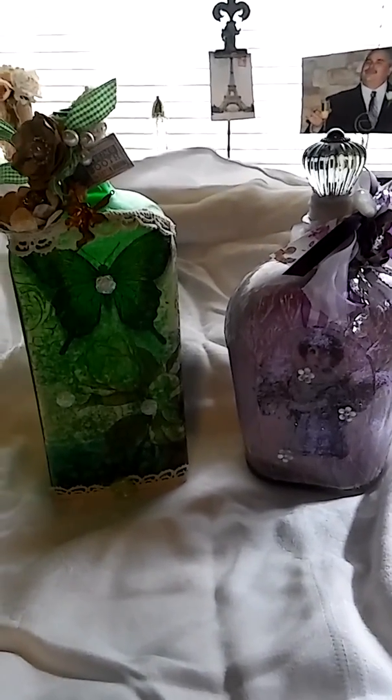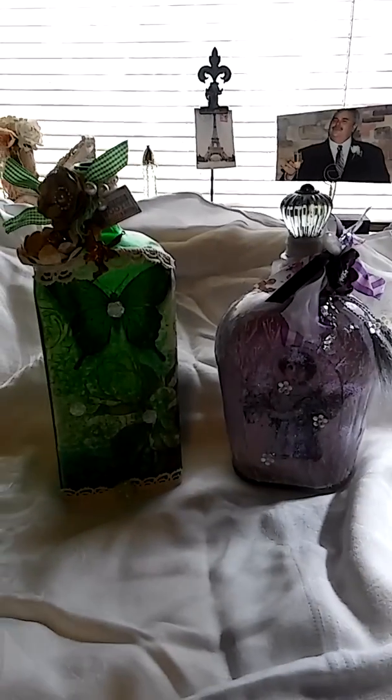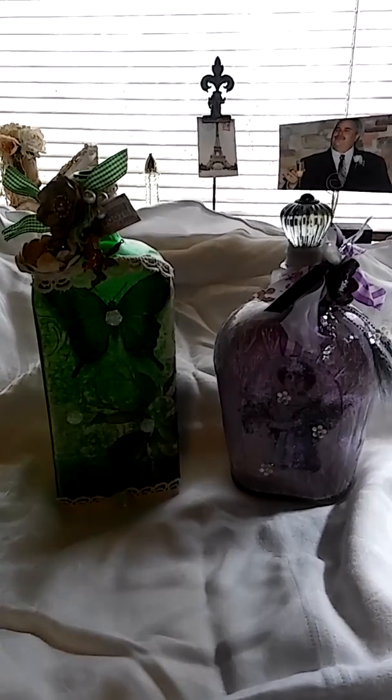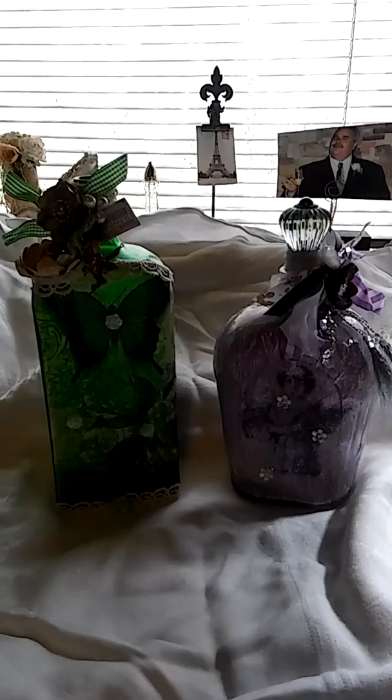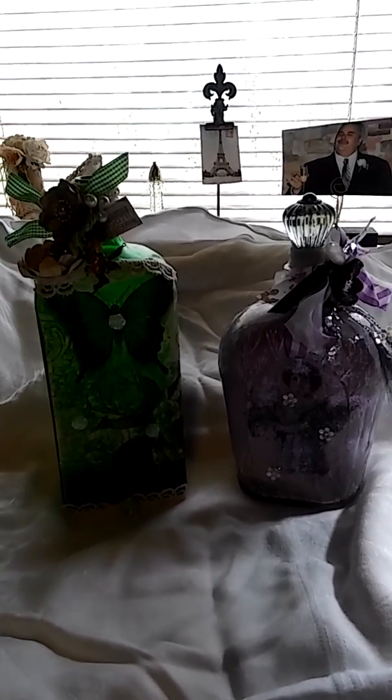Hi everybody, it's Kim from Vintage Rose Creations by Kim. I'm coming to you today with a how-to video, a DIY on some altered liquor bottles. I did a Jägermeister bottle and a Crown Royale bottle and I'm going to show those both to you.